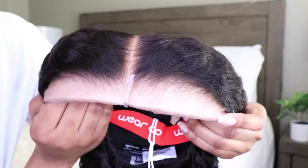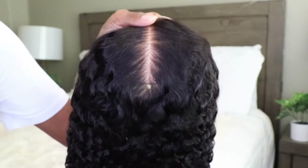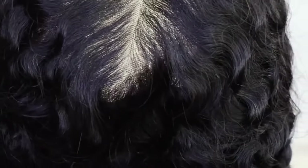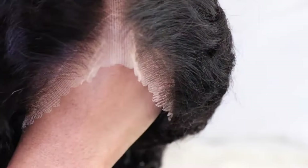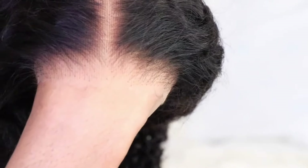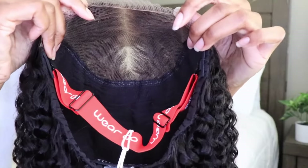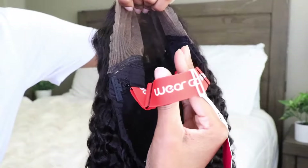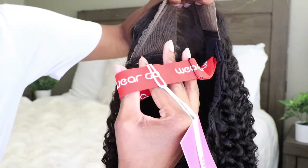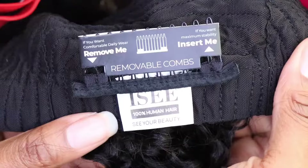Y'all, get into these curls — so soft! Look at this wig. This is what I'll be talking about. This is the way you're supposed to receive a wig. It's 2024, we shouldn't have to be bleaching our knots or plucking our wigs anymore. No work needs to be done. It looks so natural and realistic, and it has branded adjustable bands and removable combs.